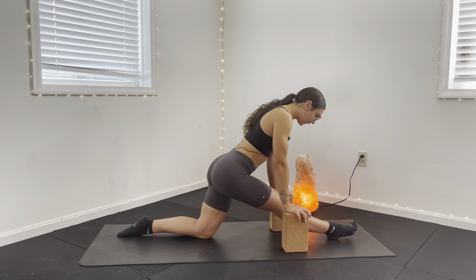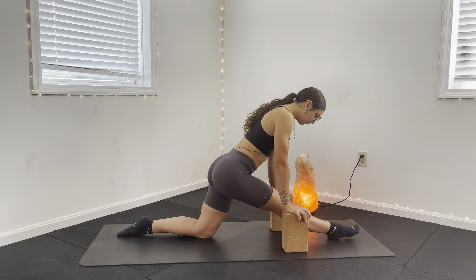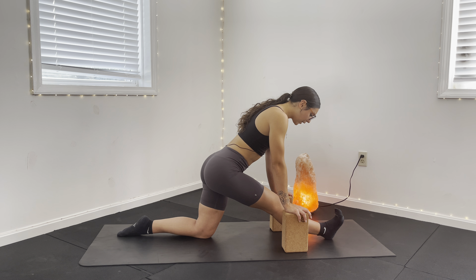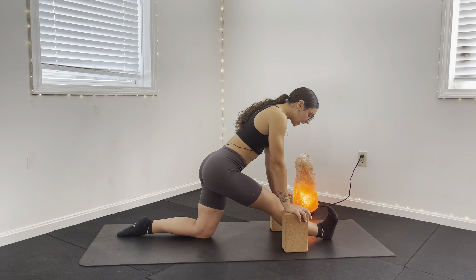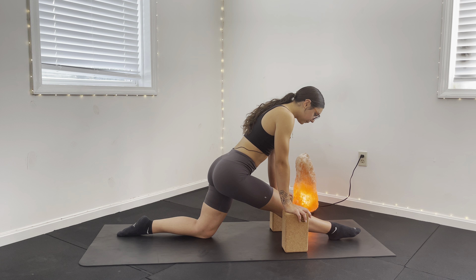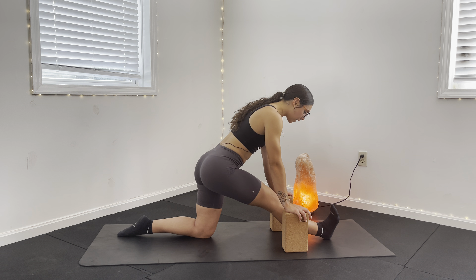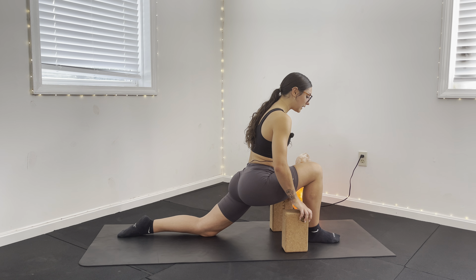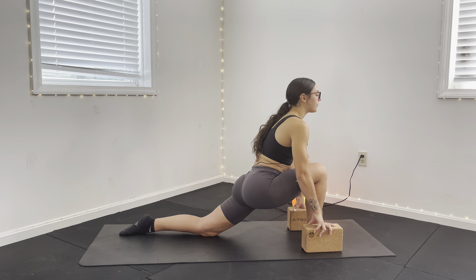On your exhale, point that foot down — that big toe is leading towards the ground. Then inhale, find that pull back. Exhale to point that foot down. Inhale to pull back. Two more — really bring awareness to the ankle here, noticing if you feel that stretch on that front ankle and shin. On this last one, really pull that pinky toe back. From here, we're moving forward into our Anjaneysana Low Lunge, getting a little bit into that anterior left hip. We can move those blocks down a level if we need.